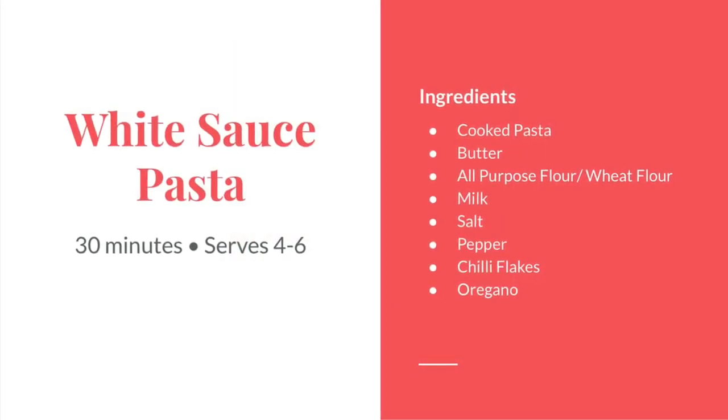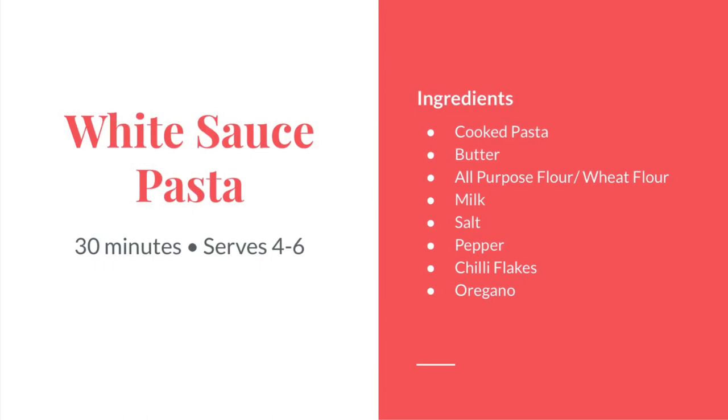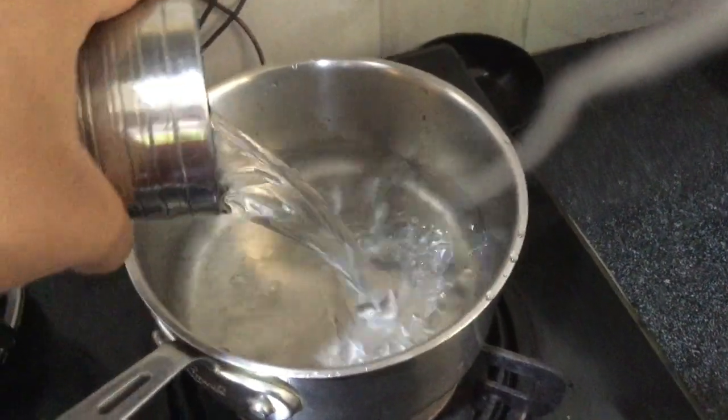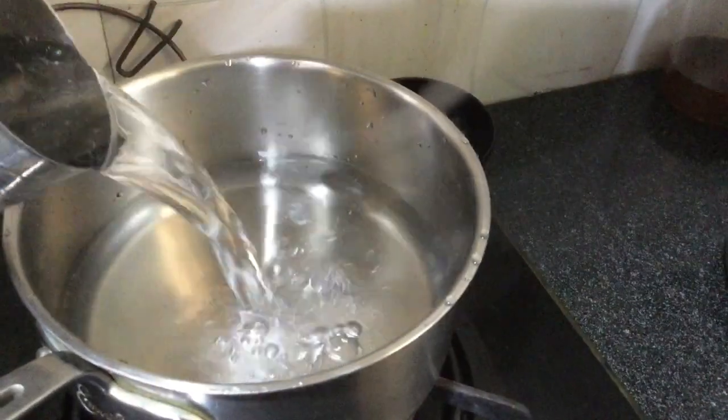Hey guys, it's Harshini and Hansika — well, she's not here in the voiceover right now. We are the HH Sisters, and today we're going to make white sauce pasta.